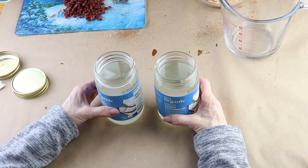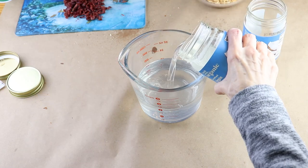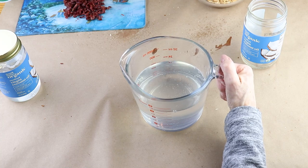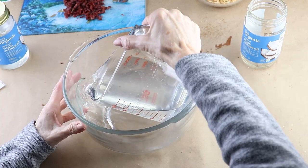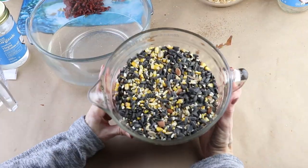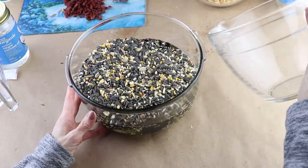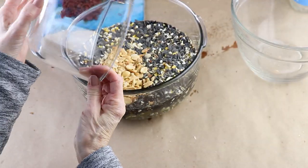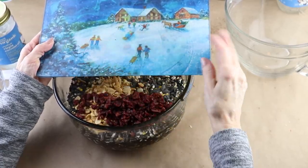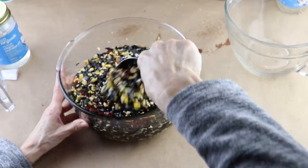I placed both jars in my microwave to melt and then measured out three and a half cups. This wreath is so easy to make — I just poured my measured coconut oil into a larger bowl, then added in seven cups of birdseed, my cup of crushed peanuts, and I actually had half a bag left of the dried cranberries so I chopped those up and added those in as well. Then I gave it a good mixing.